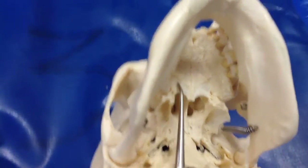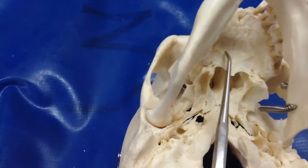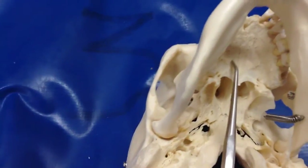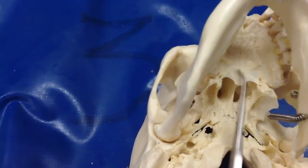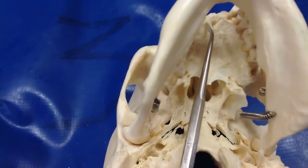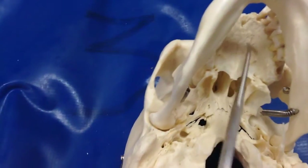That's the horizontal portion of the palatine bone — it's kind of hard to see, but you can see a suture right here. In reality, the posterior one-third of the hard palate is made up of the horizontal plate of the palatine bone. This is the palatine process of the maxillary bone up here.